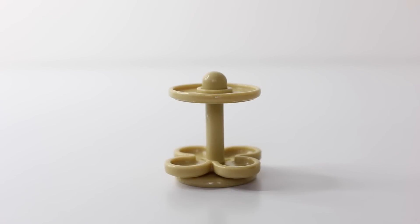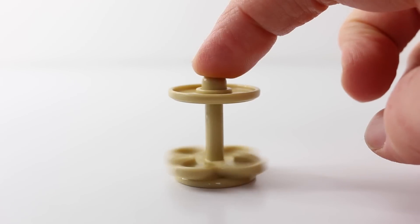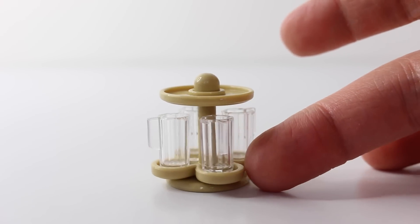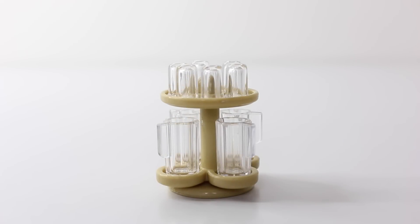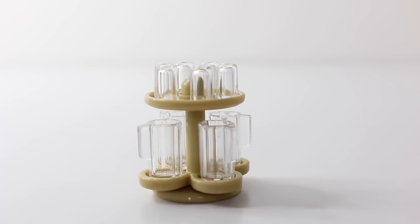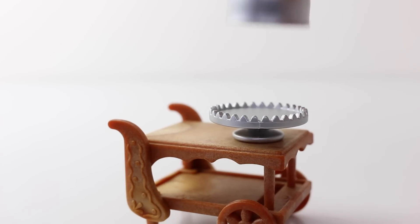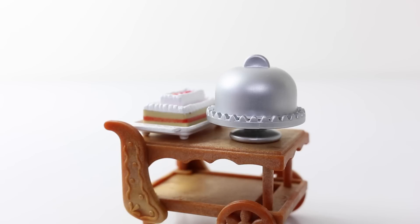Here is the lazy susan that sits on the main table — it's two-tiered and they both spin around. The bottom layer is for our larger tumblers and the top layer is for our smaller ones. To sit on our trolley we have this metallic cake stand, as well as this beautiful looking cake.